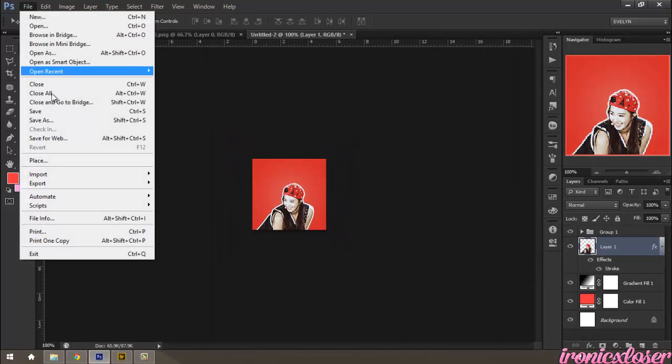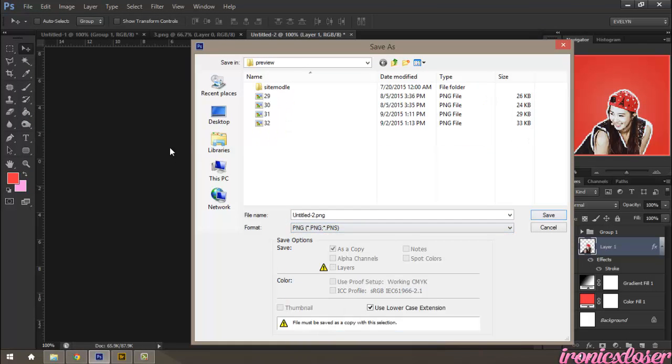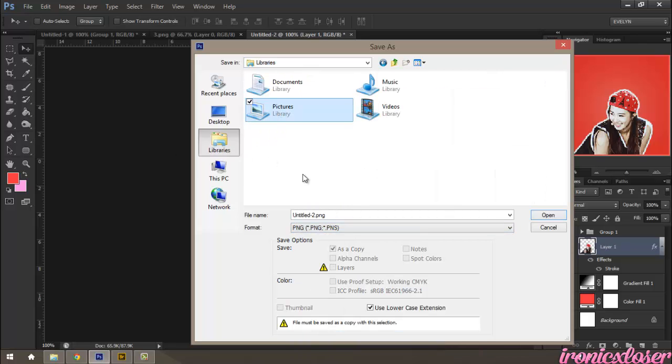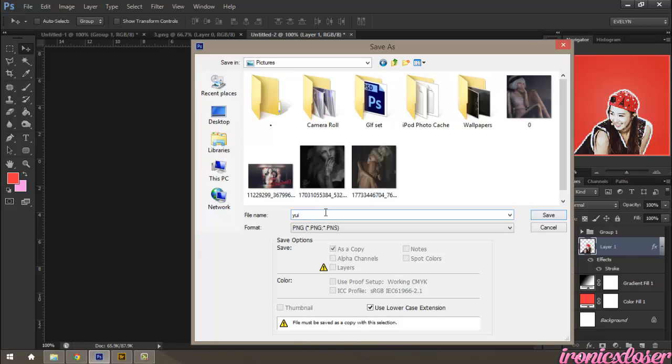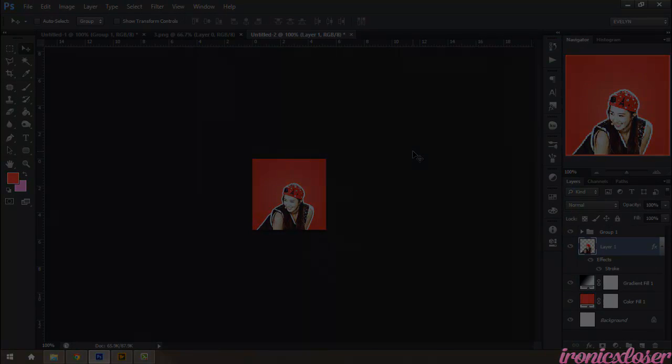And then you can save it. Go to File, Save As, and save as a PNG wherever you need. And you're done! I hope you guys liked this tutorial. Don't forget to like, comment, and subscribe, and I hope to have more for you soon. Bye guys!